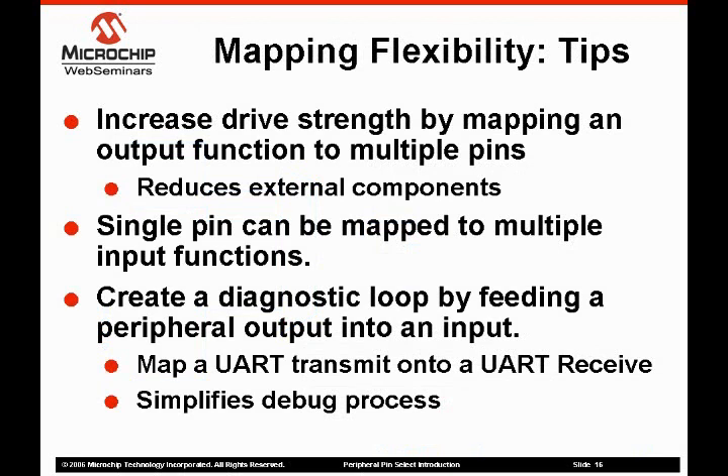While the PPS is intended to allow designers the maximum access to the peripherals on a device, there were a few interesting byproducts of the implementation. First, the peripheral pin select can be used to increase the drive strength of a peripheral. This is accomplished by assigning an output function to multiple RPN pins, allowing additional current drive capability and reducing external components. The second byproduct is the ability to map multiple input functions to a single pin. There are numerous practical uses for this. Interrupts can be mapped to another peripheral's input to allow for easy bug fixes or extra interrupt operations, and it also allows for diagnostic capabilities. An input capture can be mapped to the same pin as an incoming or outgoing signal to ensure that the signal is correct.